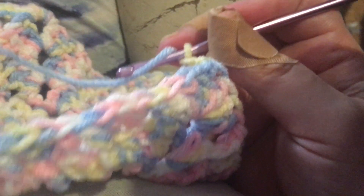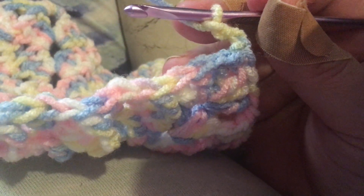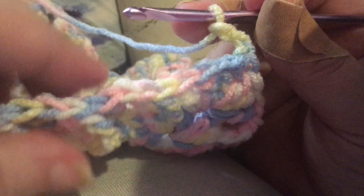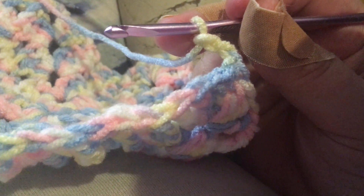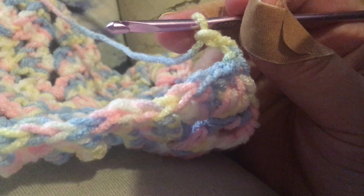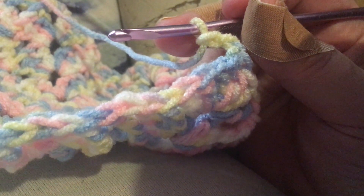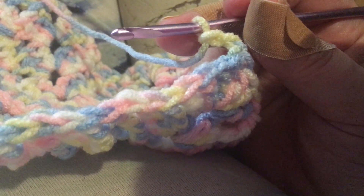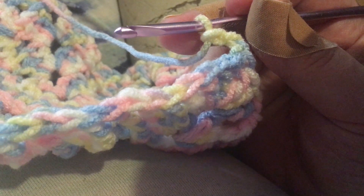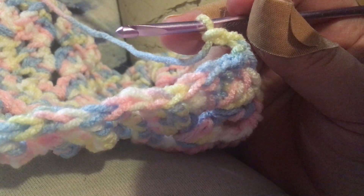And then you start your row again. I will be back when it's time to do our border. This is just a baby's blanket, so 36 inches to 40 inches square is all you need. And the pinning, that can be 4 to 5 skeins of yarn. Alright, have a good day.